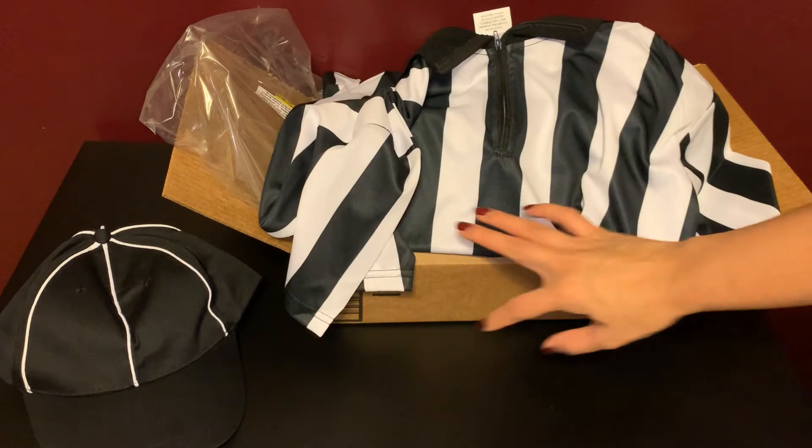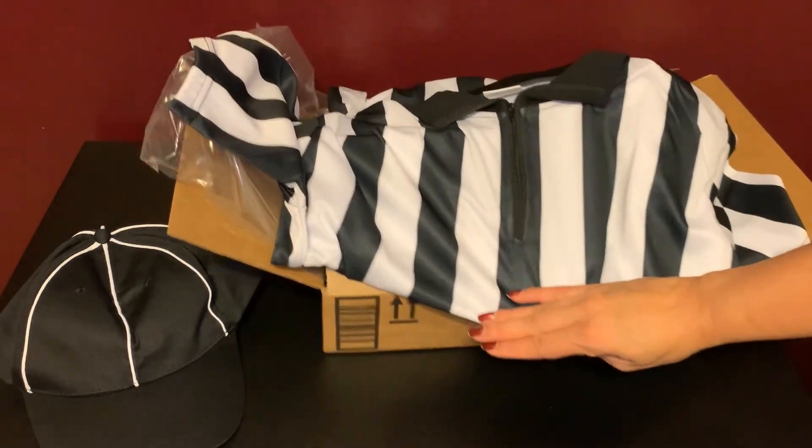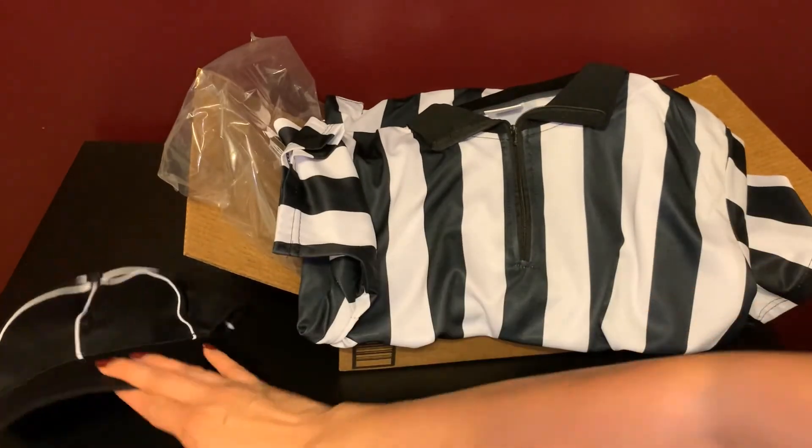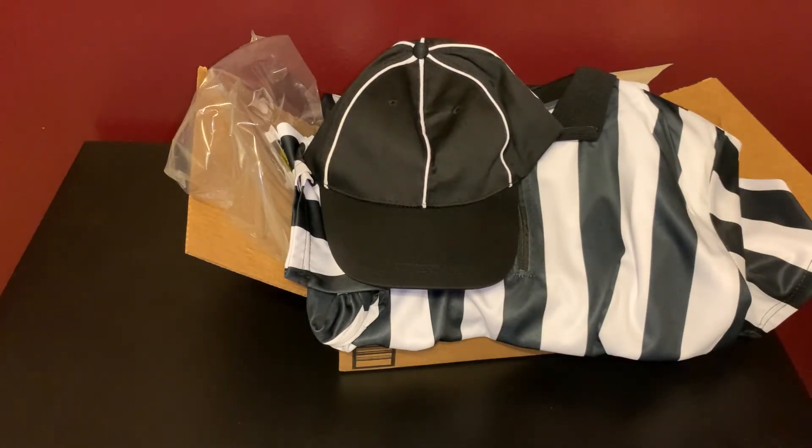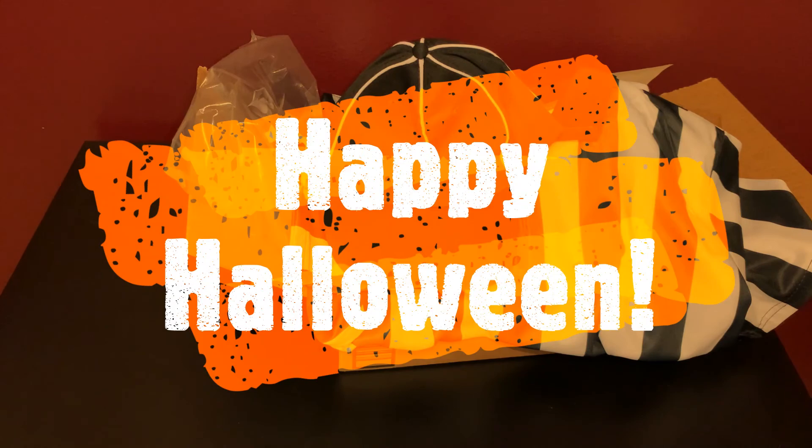All set for Halloween! Again, you get the shirt, the hat, and the whistle. If you're interested, I'll go ahead and place that link at the bottom so that you can snag one of these. Hope you have a happy Halloween.